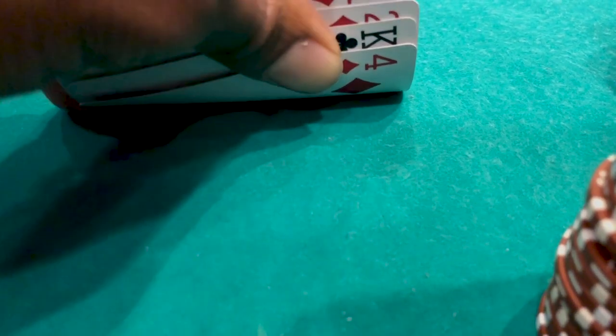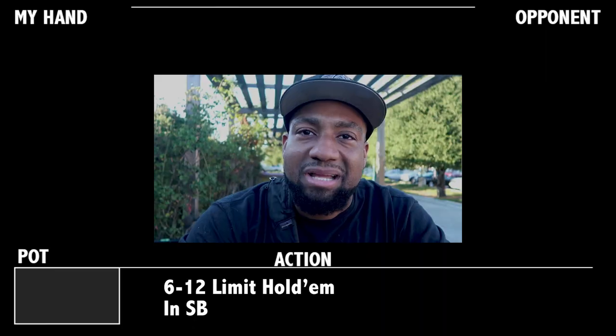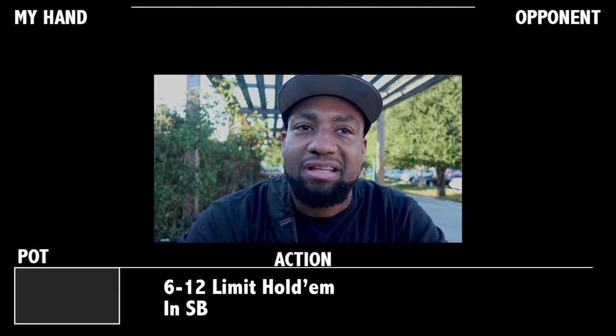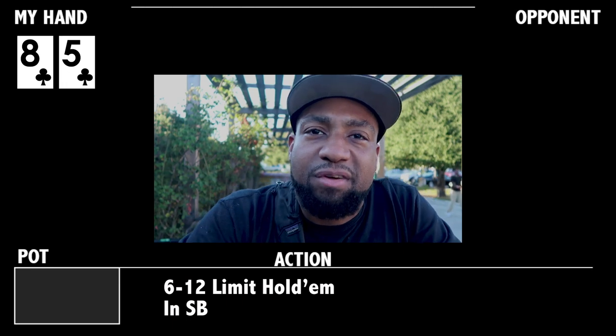I was going to share a limit 6-12 eight-or-better high-low split hand, but it's just too complicated to get into. There's so much going on in the hand and it was very wordy. So I'm going to share a 6-12 limit hold'em hand with you instead. It's my second hand — I had just sat down.